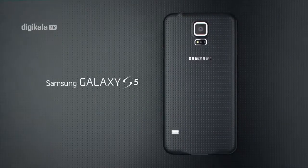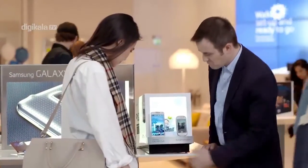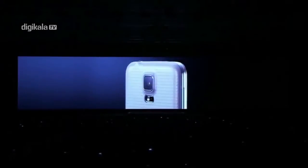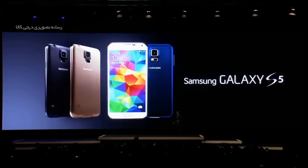Samsung Galaxy S5 در مراسم اختصاصی با نام Unpacked 5 در MWC 2014 معرفی شد. پنجمین ستاره از کهکشان درخشان سامسونگ به شمار می‌آید. در واقع Galaxy S5 نامی است که با داشتن امکانات بی‌نظیر از همان ابتدا توجهات زیادی را به خود جلب کرده.